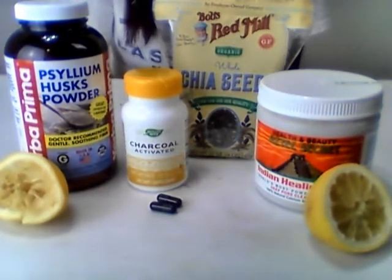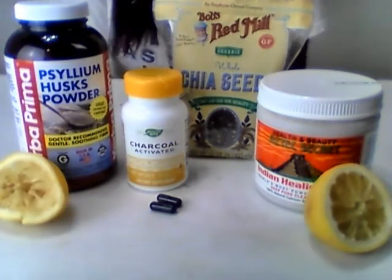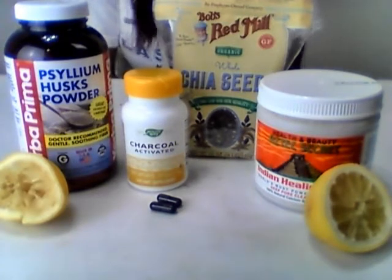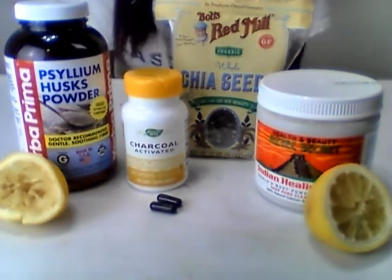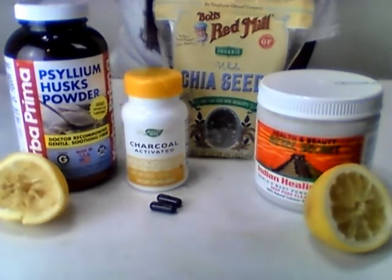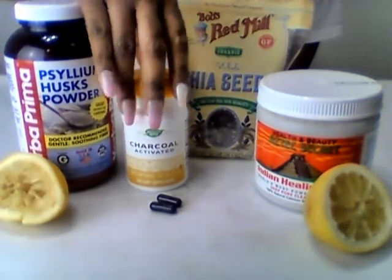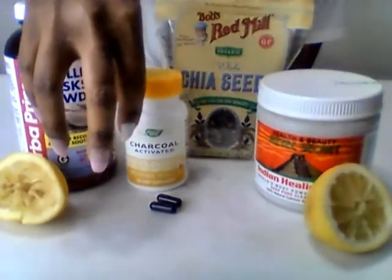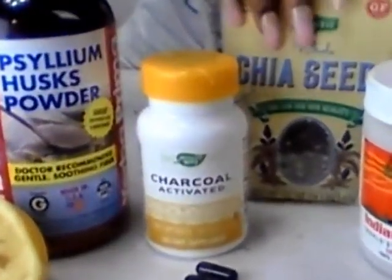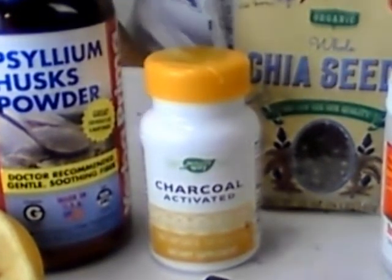What's up Trendsetter gang! This is a video about the mucoid plaque detox I told y'all I was going to do. These are the ingredients: you have the psyllium husk, the activated charcoal, bentonite clay, lemons for lemon juice, and chia seeds. This is that video.